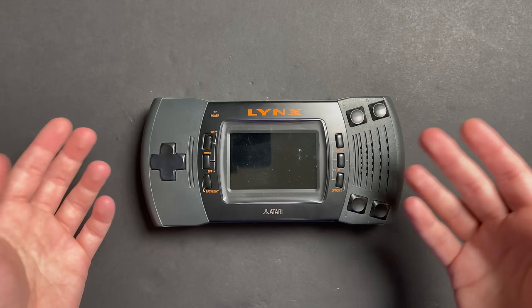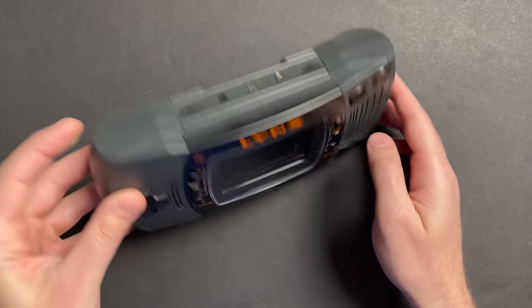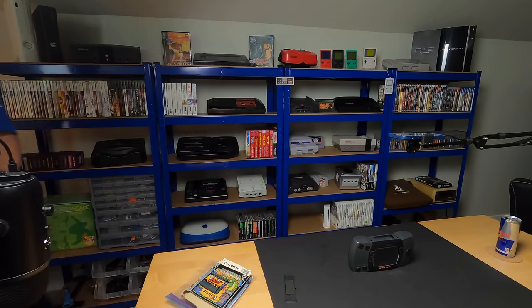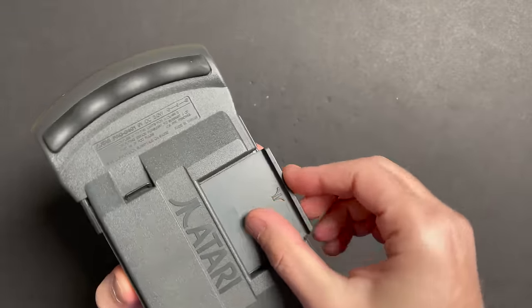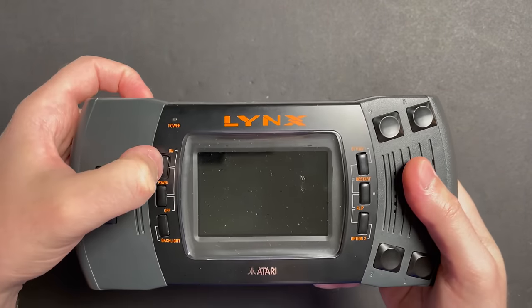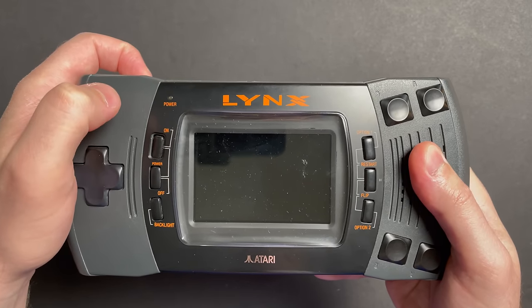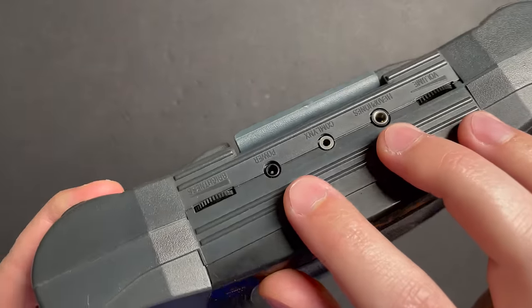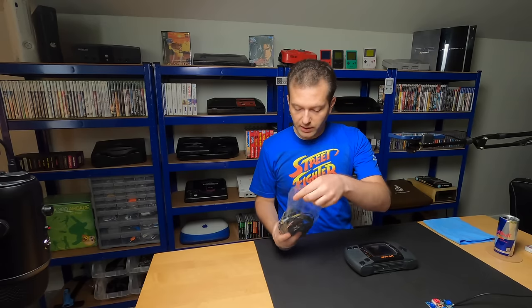The system runs on nine volts - you either feed it nine volts center positive via an external power supply, or you give it six AA batteries. Let's go ahead and try both. I have a couple of packs of brand new batteries. Let's pop in a cartridge and try to turn it on. Nothing. I'd also like to try feeding it nine volts externally, so let me find a small barrel jack to test this out.